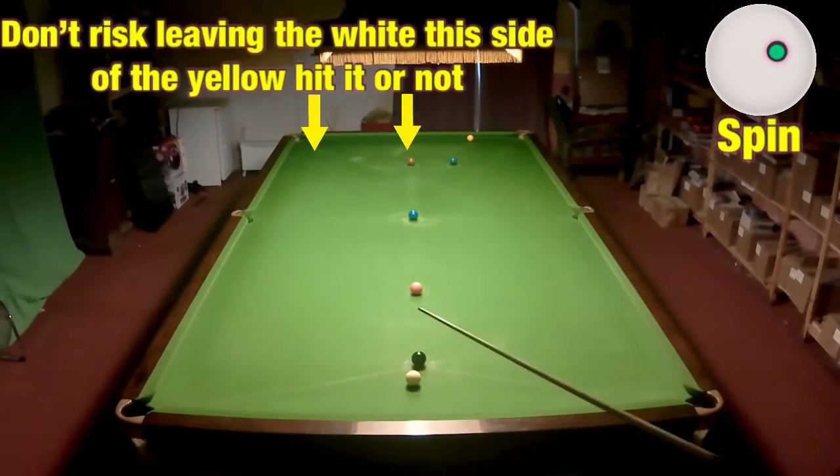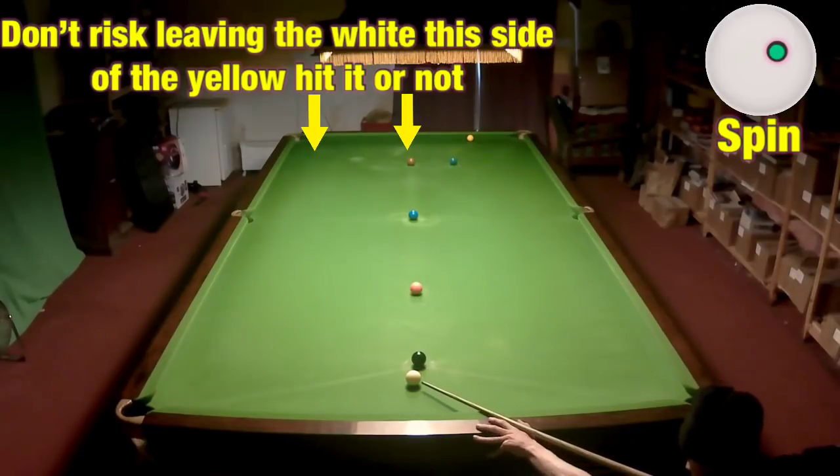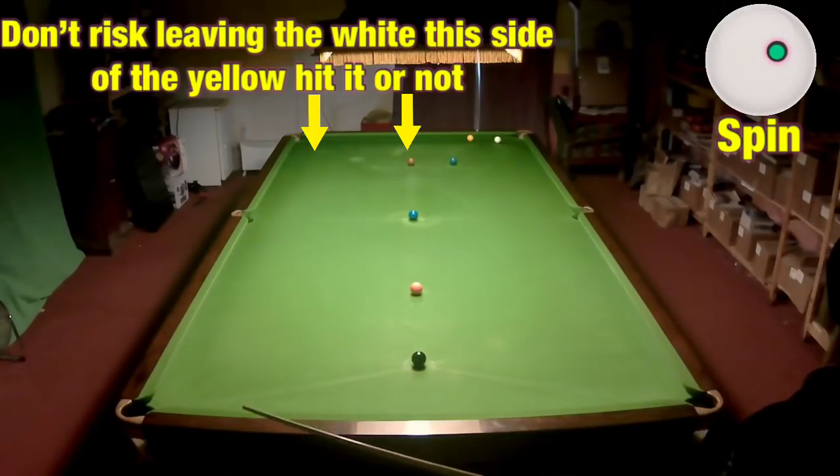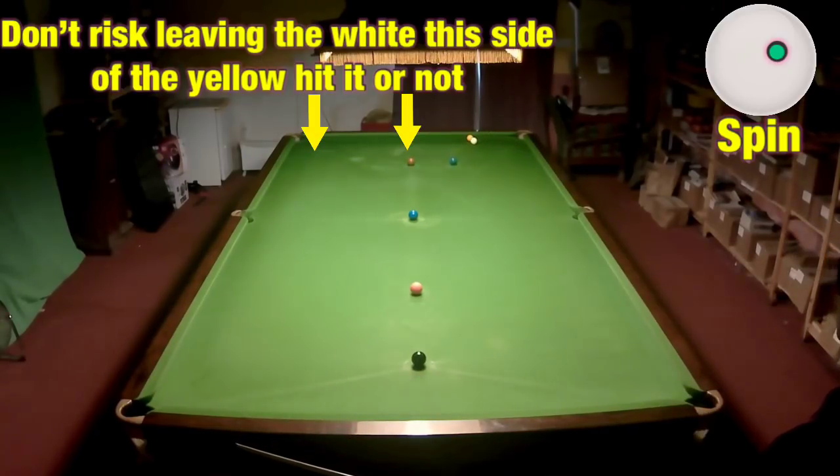Always try to play a shot on a line where if you miss it you're not going to leave anything on. So if I play this off two cushions like this, it can't leave anything on until I go a long way past the yellow — and I've just hit it and that's more or less a perfect shot.